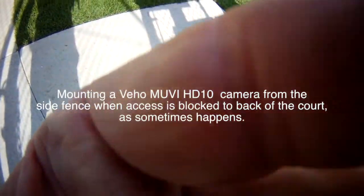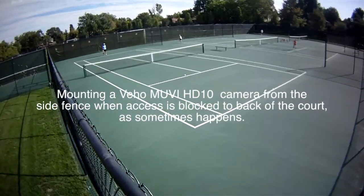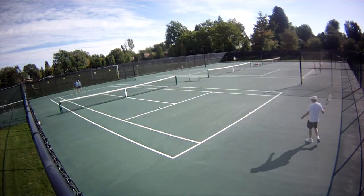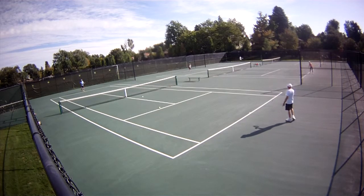Hi, this is Mike Lemans here with MyTennisTools.com. This video is at the request of someone who said they could not get to the back of the court and had to set the camera up from the side. They asked what it would look like using the movie. Well, here you go — this is what you get.